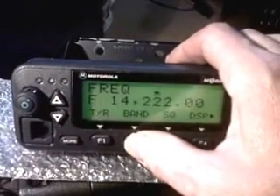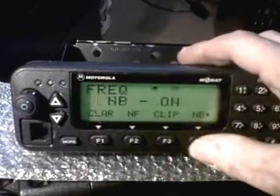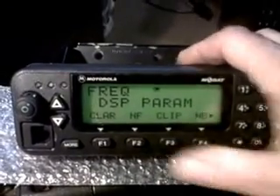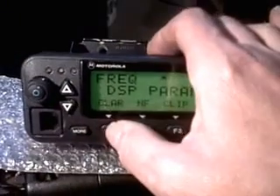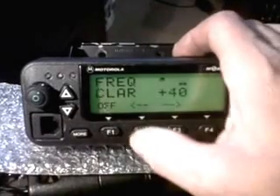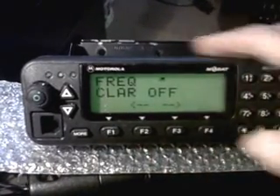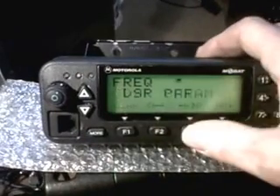We can turn LSB/USB DSP, and we can turn the noise maker on, turn the noise maker off, turn the clipping on, turn the clarifier on. DSP — we go back into the menu.